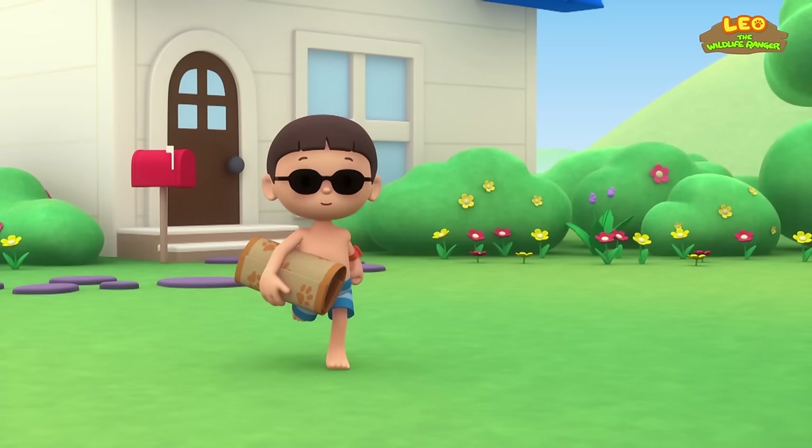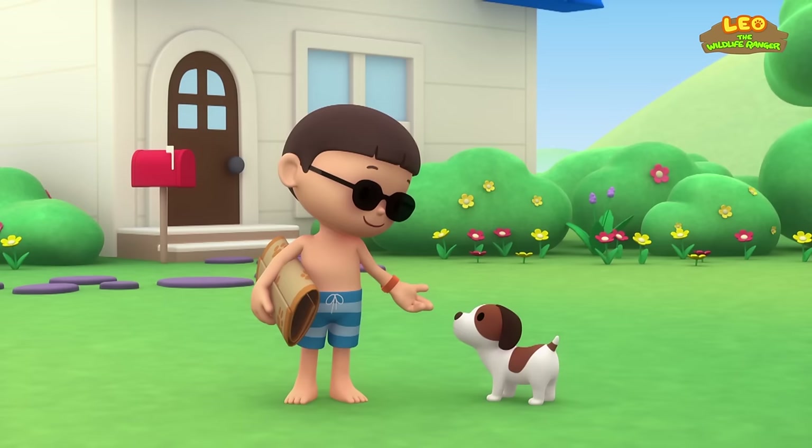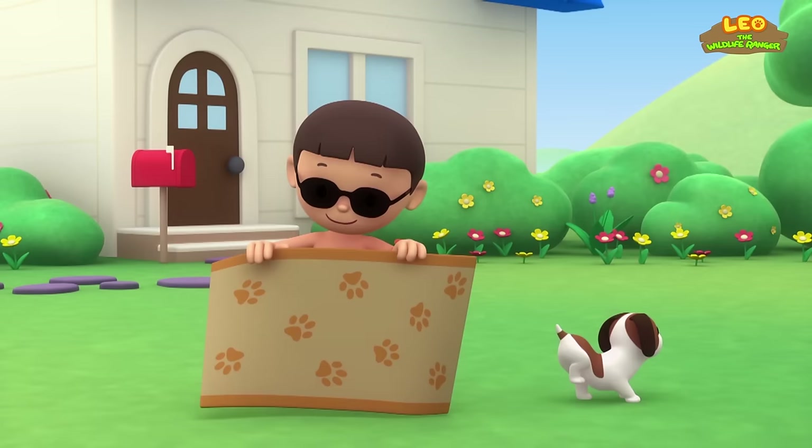Hi everybody! My name is Leo, I am a Junior Ranger, and this is my puppy Hero. Look, Hero — it's a beautiful day! Let's soak up the sun!